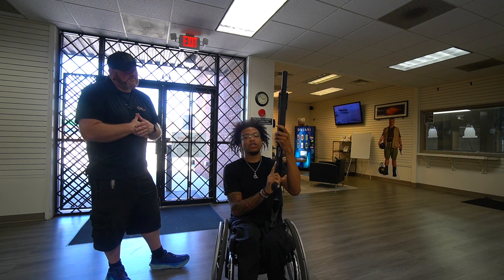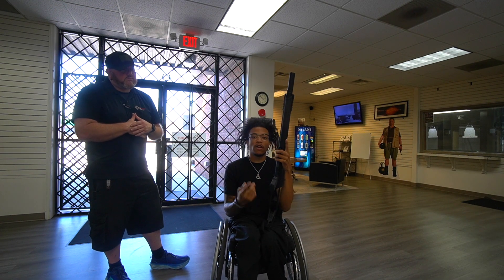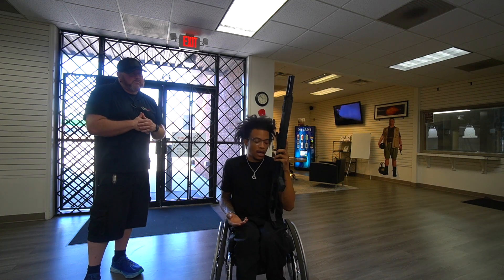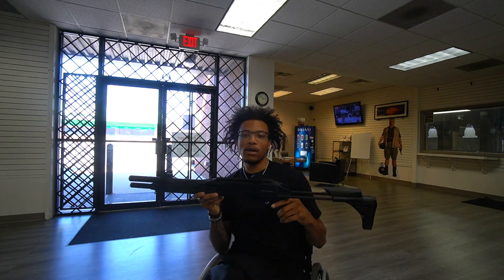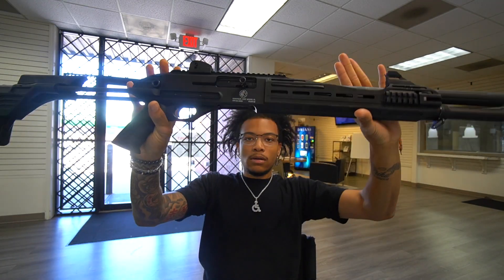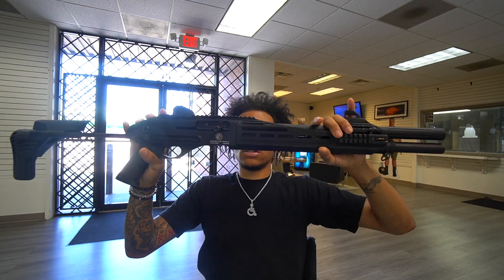Today we're going to be reviewing it, we're going to shoot it and see what we think about it. Comment down below if y'all have seen this gun before and what you think about it. We're going to go ahead and jump right into it — here's a close-up of the Garis R12 12-gauge shotgun.